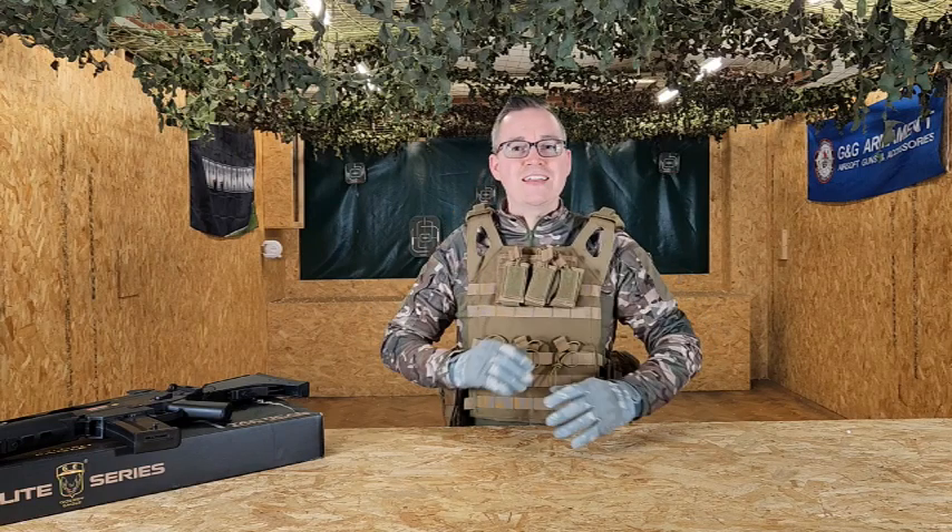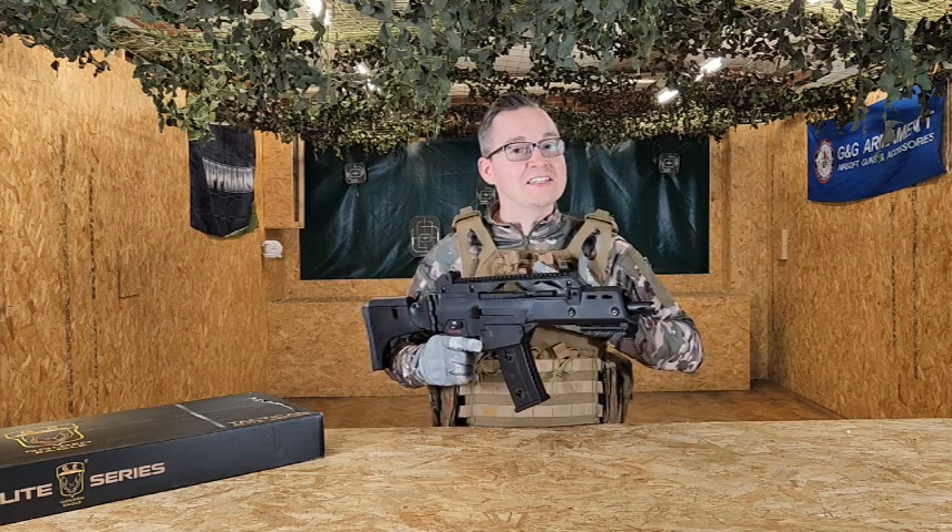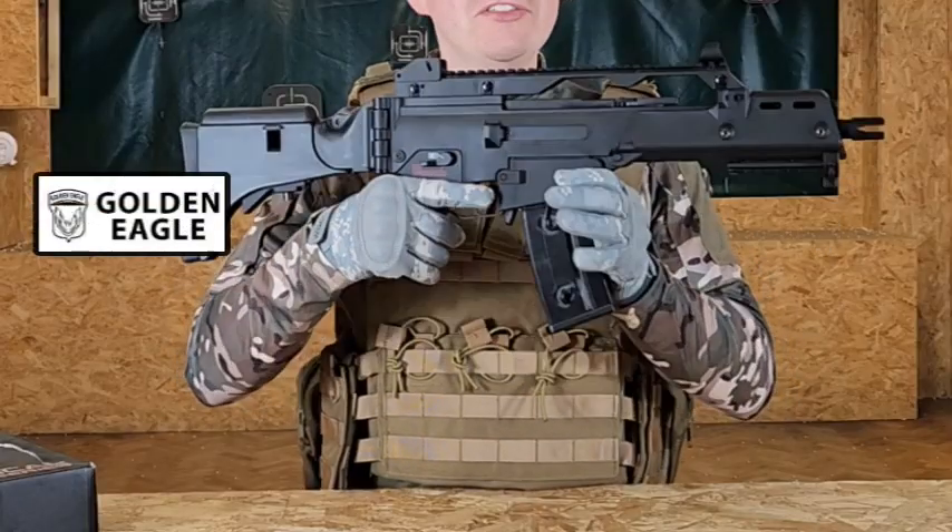You might be noticing that I'm wearing some new body armor and different color camouflage today, and that's mainly because we got some great feedback from someone saying the black doesn't do the black guns justice. So today here you can see, nice and easily against this camo, the Golden Eagle G36.